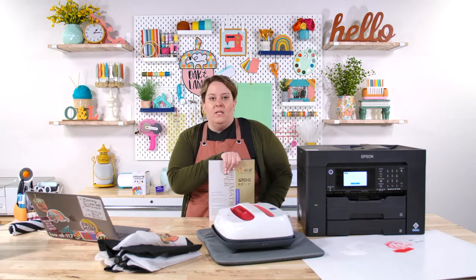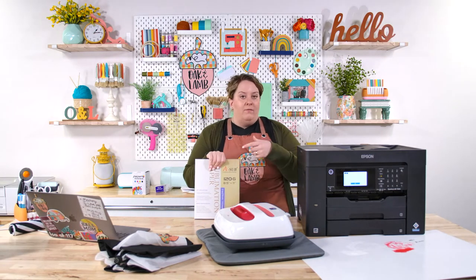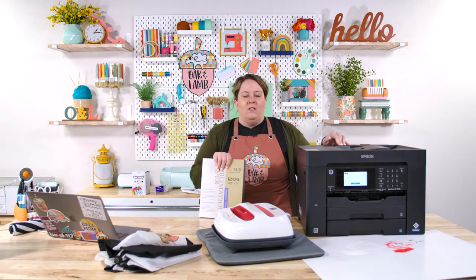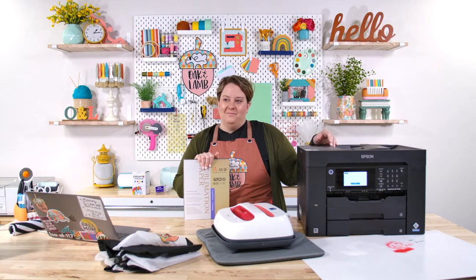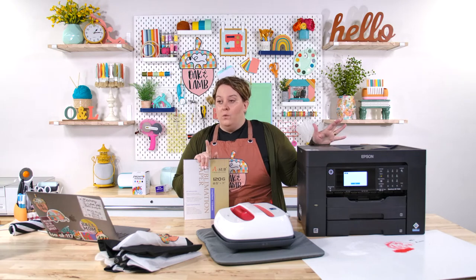The sublimation paper also comes in 13 by 19, which is huge. This printer will print 13 by 19 — one reason we chose it. Even some printers specifically for sublimation, like the Sawgrass, don't print this big. I would say, even if you're on the fence about sublimation, spend the extra money and get a printer that prints larger. I don't think anybody could try sublimation and not fall in love with it, and then you'd be stuck with a smaller printer.